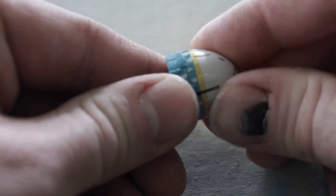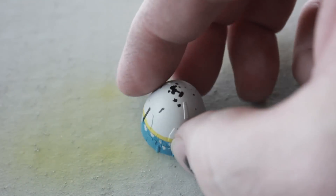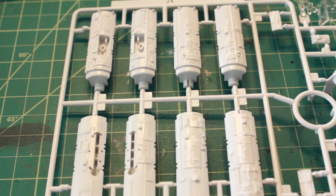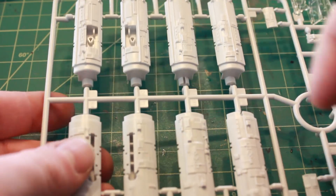I will not be painting the inside of that engine area like I've seen others do, because I have no intention of having it removed. And it's on to the rest of the nacelles.